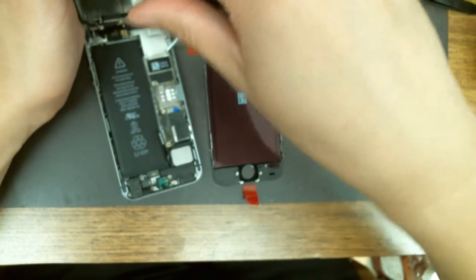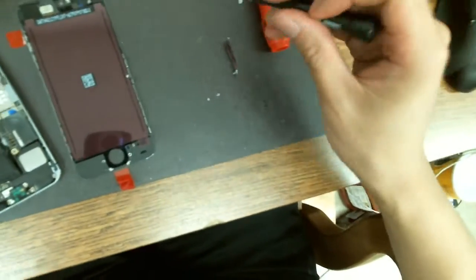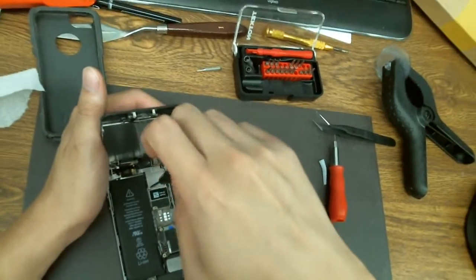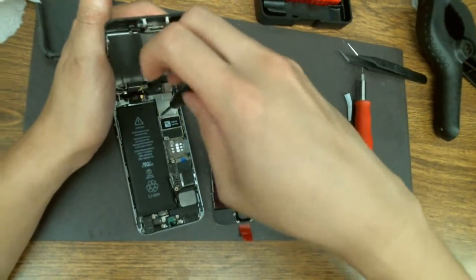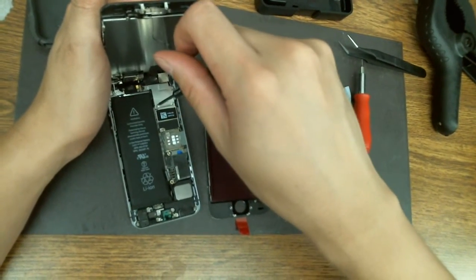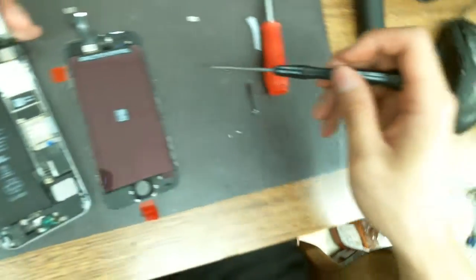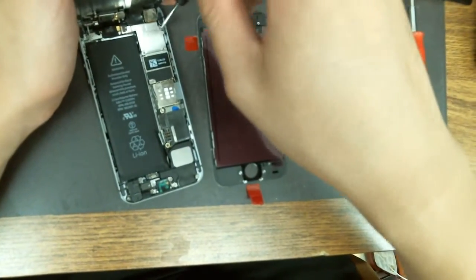Now the battery is disconnected — you can do pretty much what you want on the phone, you can't really damage it anymore, there's no electric current running through it. It's very easy to lose screws if you're not careful, so it's handy to have a magnetic screw chart and a magnetic mat surface to work on to keep the screws organized. That way you don't lose them.